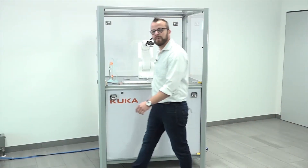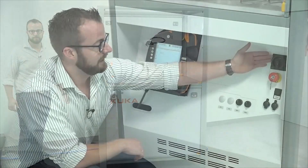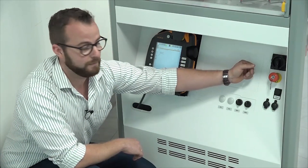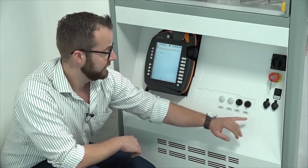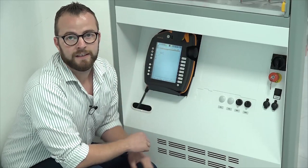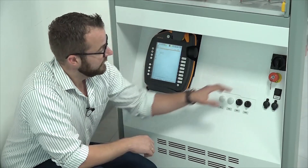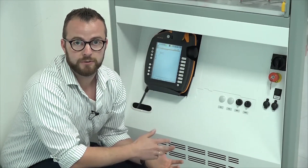On the other side, we have all the control panels for the usage of the cell, like the main switch, the emergency button, the quit button, the KSI and USB interface, and digital IOs. Here is the KUKA SmartPad and this is the Ready to Educate Pro version. There is no touch panel integrated here — that comes only with the Ready to Educate Advanced.